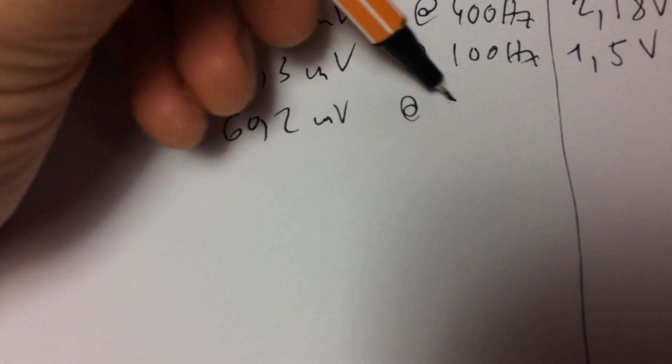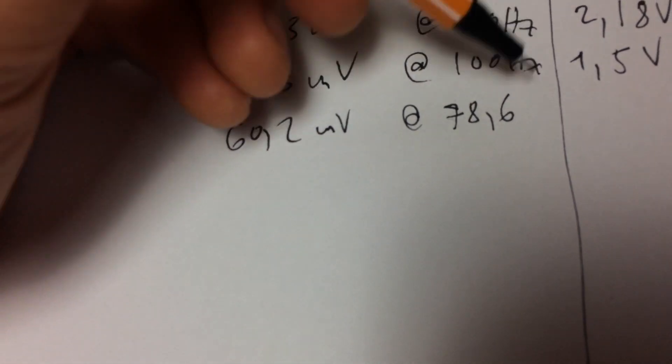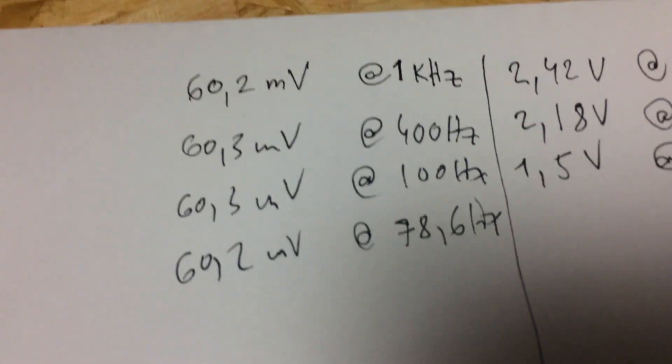Now these measurements are probably off due to the fact that I didn't set the tone control at the absolute neutral position, so the readings are affected a bit. Also, the audio generator does not produce a consistent audio wave at all frequencies.